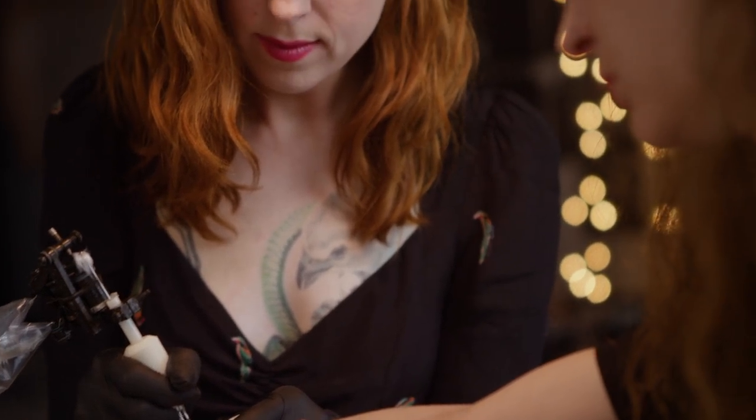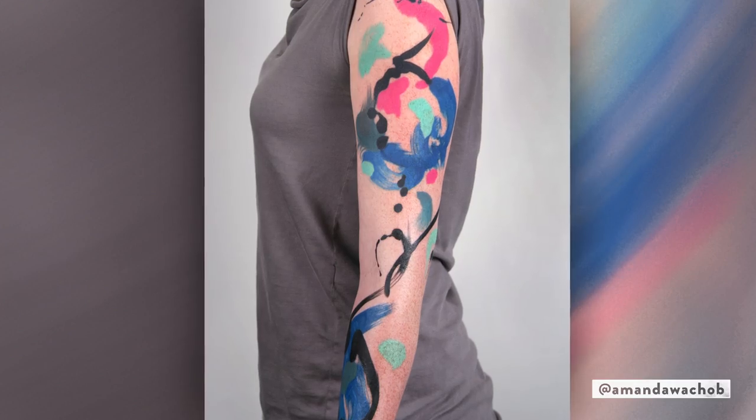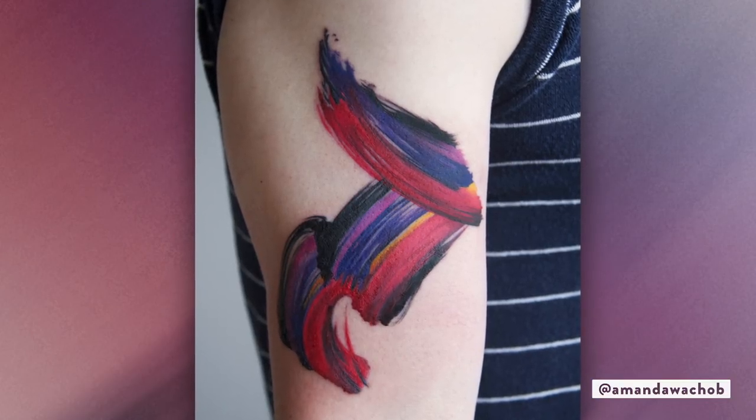The thing that I would always hear when people looked at my portfolio was, 'Wow, I've never seen anything like this. It looks like watercolor.' And it was always sort of funny to me because I've actually never even worked with watercolor ever.